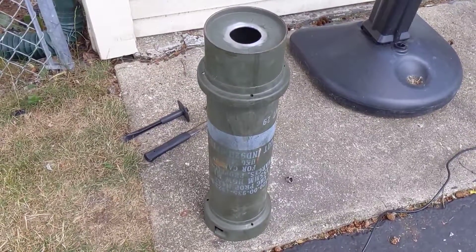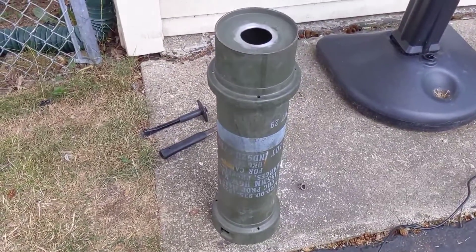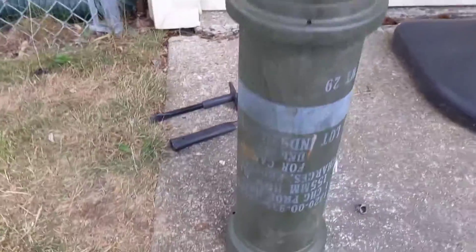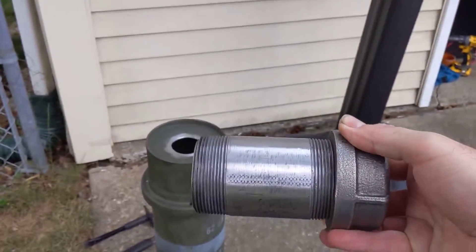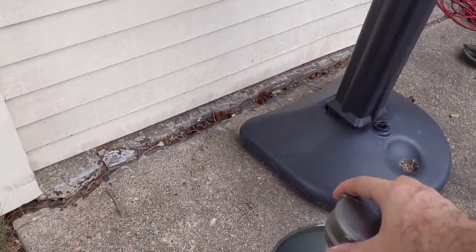Here's my newest gasifier idea. I'm using the same type of ammo tube as before — I had a second one. My idea is that I'm going to use this pipe fitting; it's a two-inch with a two-inch cap.